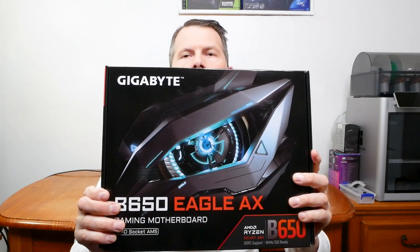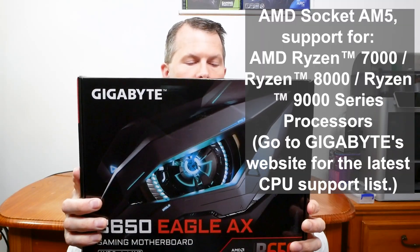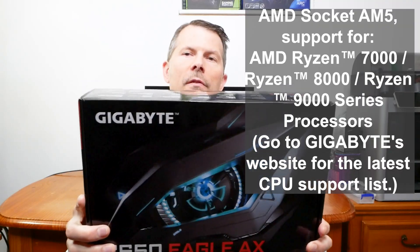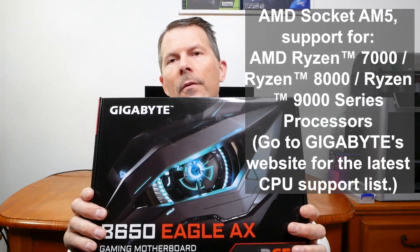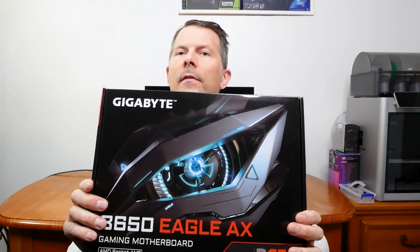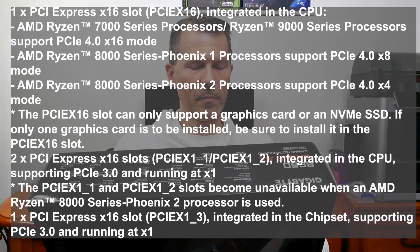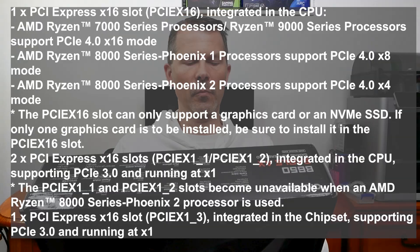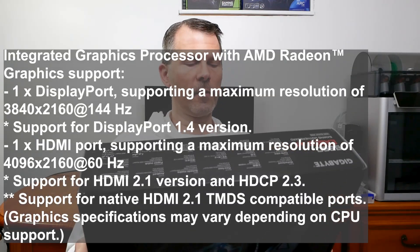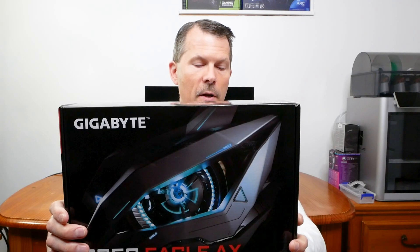So let's go over a few features right off the back of the motherboard. This is the Gigabyte B650 Eagle AX full ATX motherboard. It supports AMD Ryzen series processors and the AM5 socket, which is AMD's relatively new platform. The new AM5 CPUs don't have pins on the CPU — instead they use a BGA ball grid array and the pins are in the motherboard socket, kind of like Intel's been doing for years. It features dual channel DDR5 RAM and four DIMM slots.